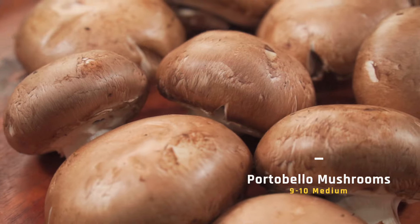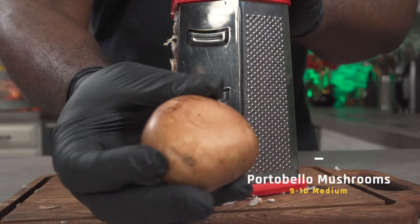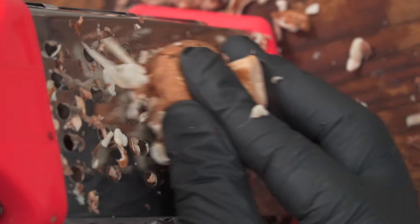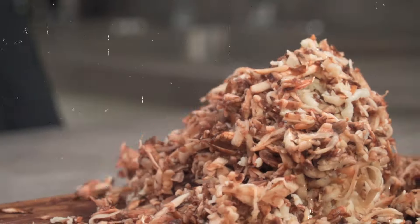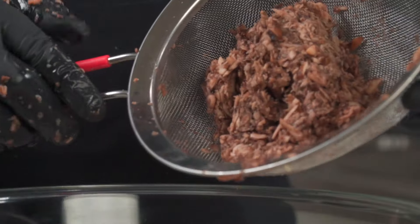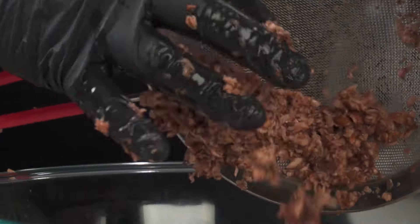Over here I have about nine or ten medium-sized portobello mushrooms, and we're going to grate them just like we grated the king oyster mushrooms. Remember, watch your fingers — especially with these ones. They came out exactly as I expected. These were really easy to grate manually, so using a food processor will be overkill. Add them to your grated king oyster mushrooms.